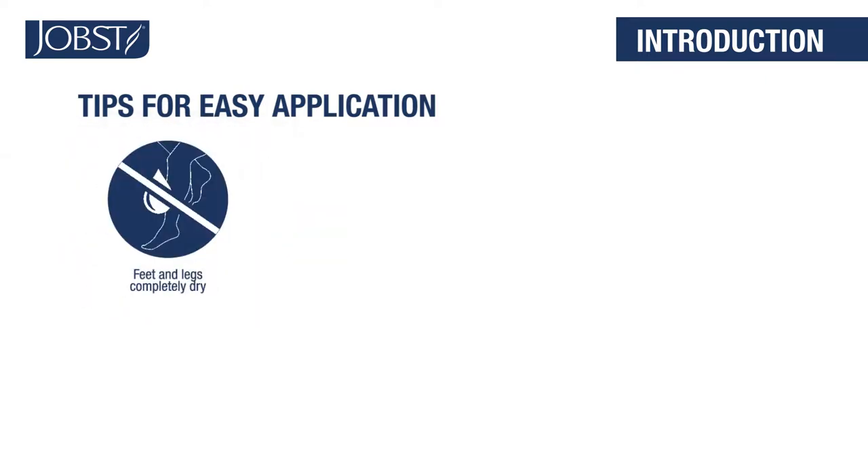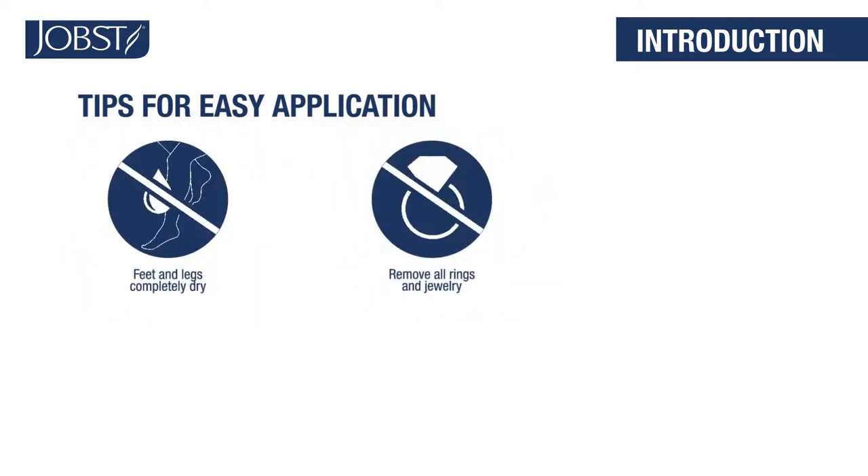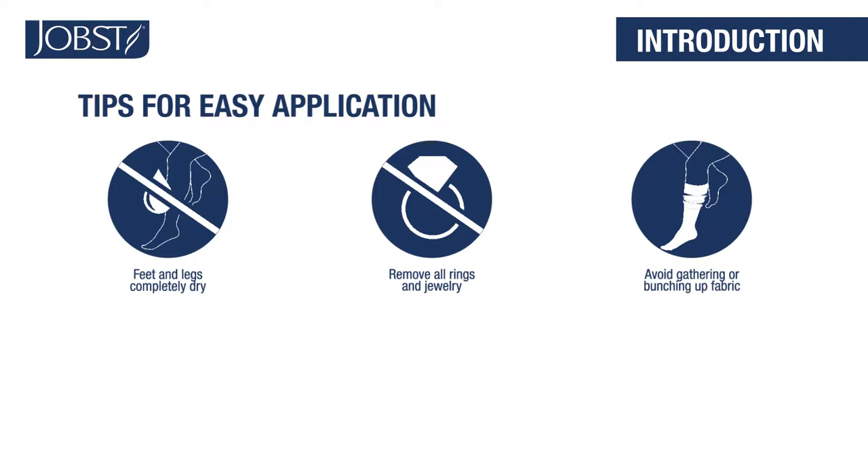Feet and legs should be completely dry. Remove rings and jewelry that might snag your hosiery. As you put on your hosiery, don't gather or bunch up the fabric in the foot. In a compression garment, this bunching up is like putting 100 rubber bands together — it's difficult to slip your foot through the narrow opening.